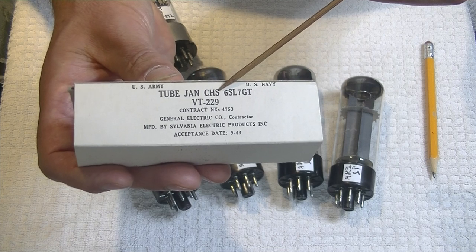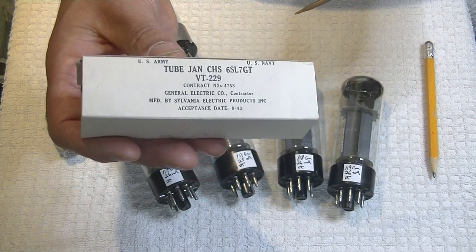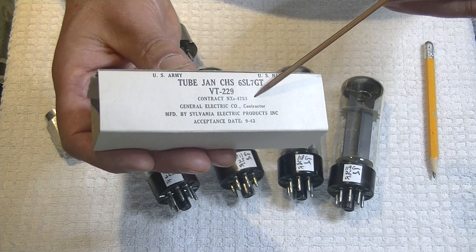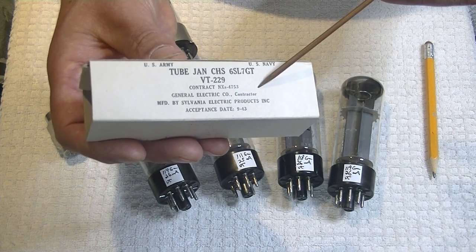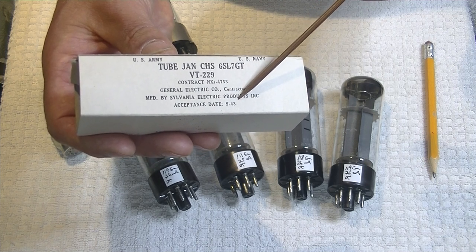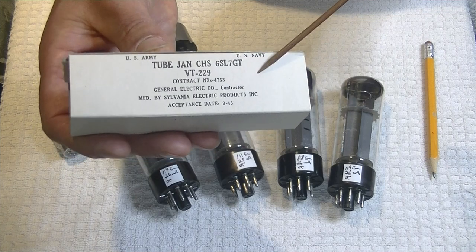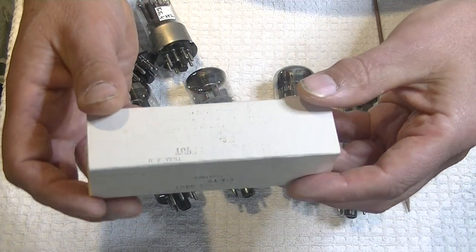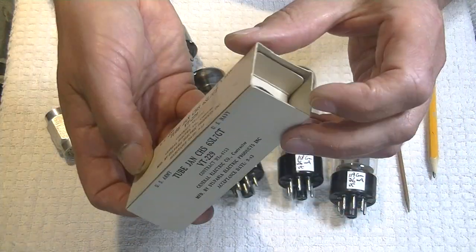The contractor was General Electric. General Electric was huge — in fact, they started RCA, and presumably were a majority owner of it. But these were manufactured by Sylvania Electric Products, Inc., and they were accepted on 9/43. That means the U.S. government received these tubes in September 1943 — so these are real vintage World War II tubes. And look at the shape of the boxes — they're just pristine. There's a little bit of print-through from adjacent boxes, but there's no water damage or anything.